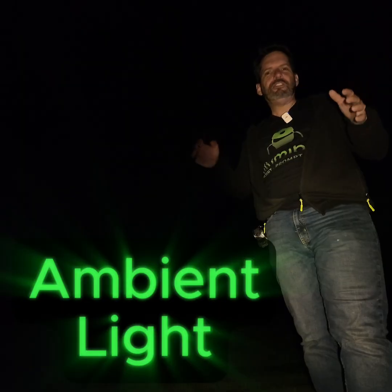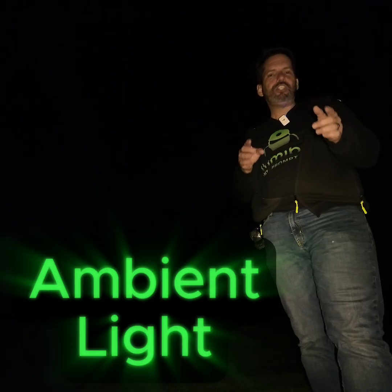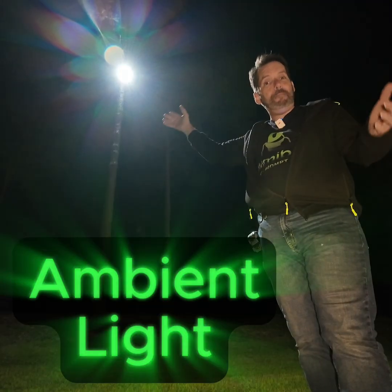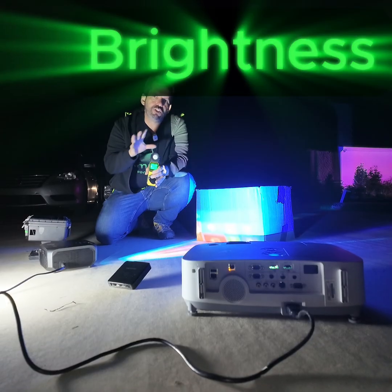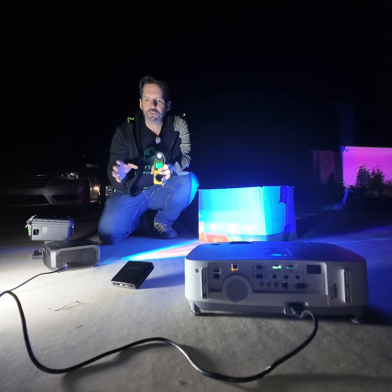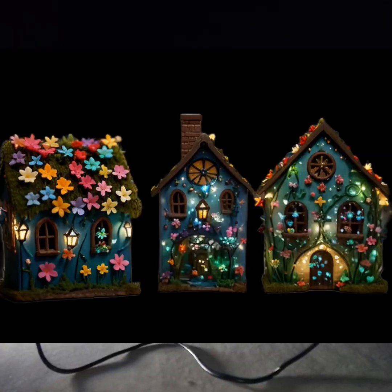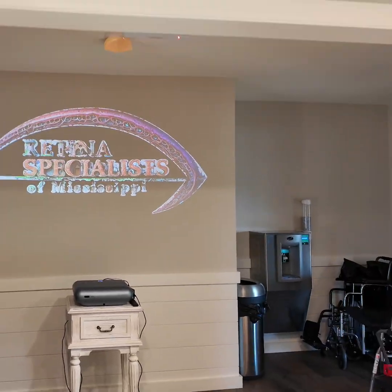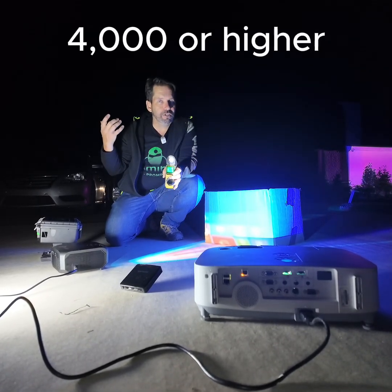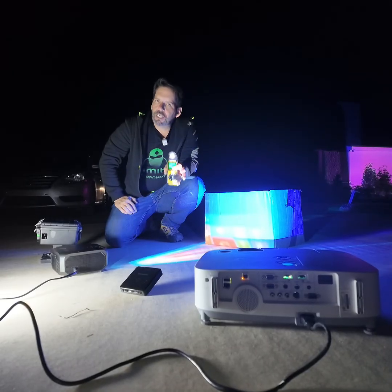If your house is in pitch black you're in great shape — you can use a lower-powered projector. However, if you're dealing with street lights, neighborhood lights, or bright ambient light, you're going to need a brighter projector. Some cheap projectors are fine for small decorations and small rooms, but they're not going to light your house. You're going to need a minimum of around 3,000 lumens or higher to really make that pop. Anything lower just won't have the pop you want.